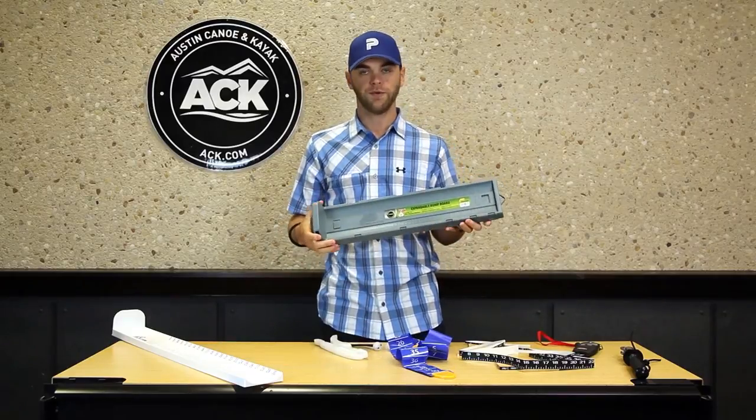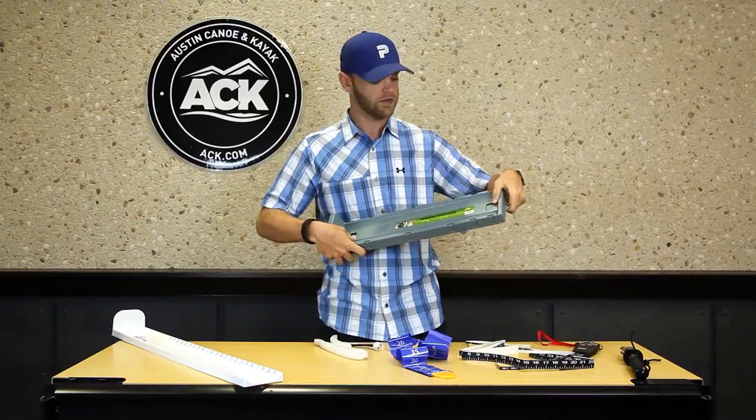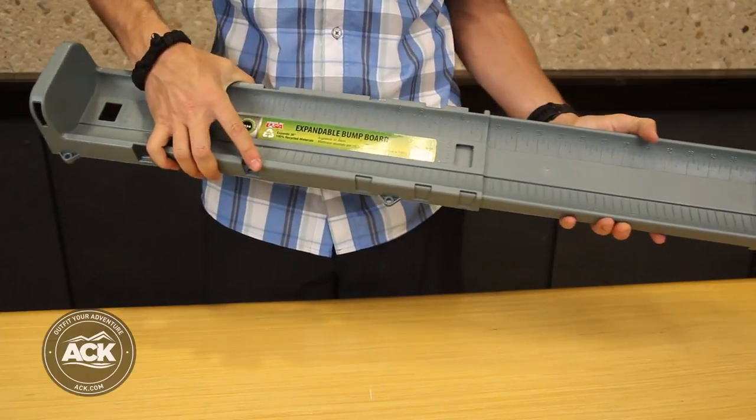Next we've got the Plano bump board. This is an expandable bump board that measures all the way out to 36 inches. Once you're done with it, it retracts, so it's nice and stores away in the kayak really easily.